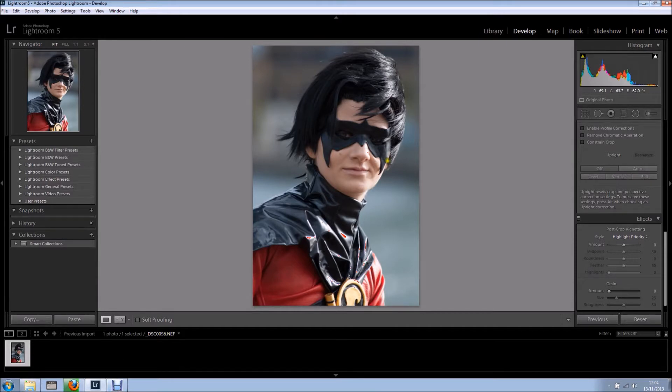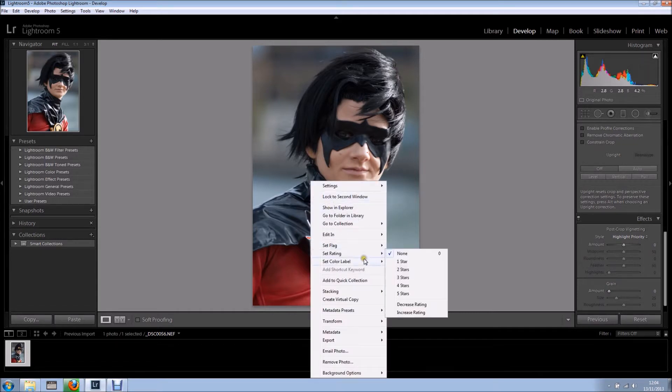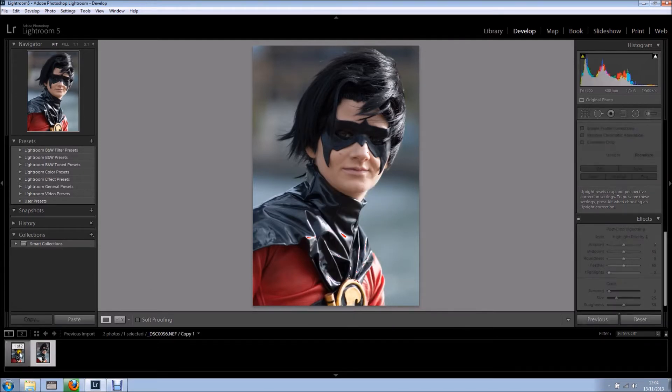The first thing I want to do is right-click on the image icon and create a new virtual copy. As you can see we've got two copies now — the original and the virtual copy.